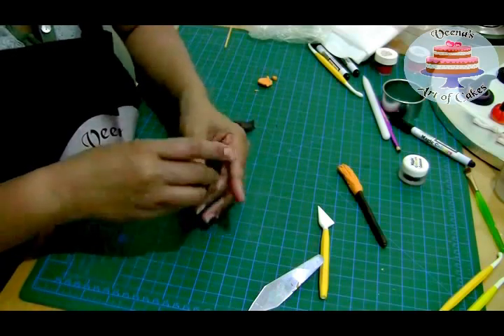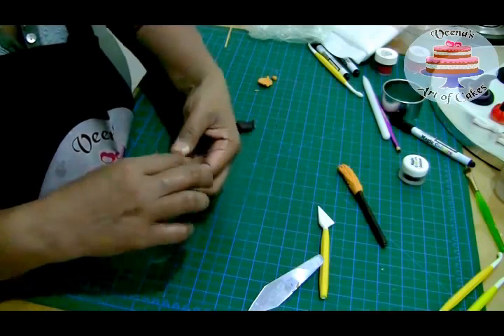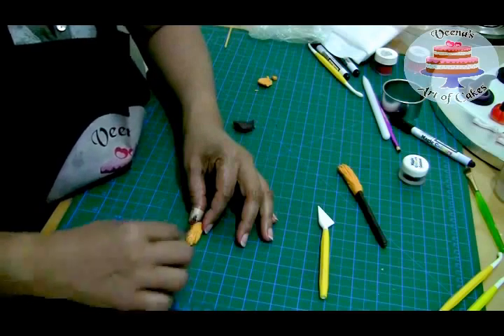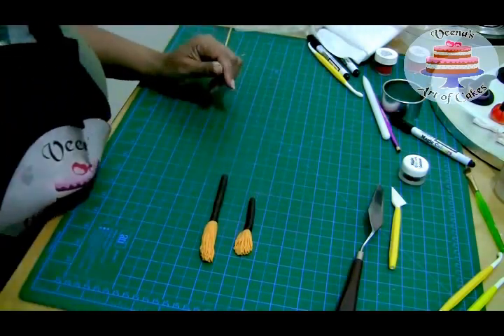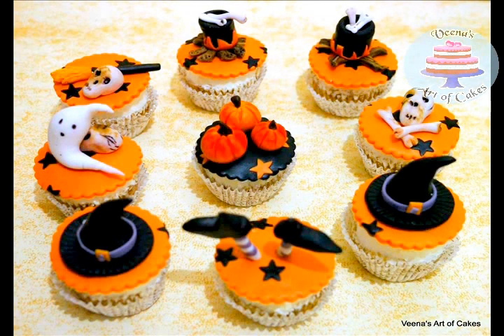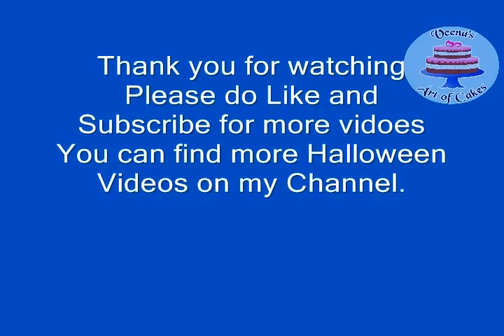There you go — how fast is that! These come together really quickly and they're really fun to make. You can get the kids involved too — my son did some of these and he really loved making the broom part. Stay tuned on my channel for more Halloween style cupcakes. Here they are on the cupcakes — the broom is right there, and these pumpkins will also be in the next video. Thank you for watching, this is Veena Asmano from Veena's Art of Cakes, bye bye for now!